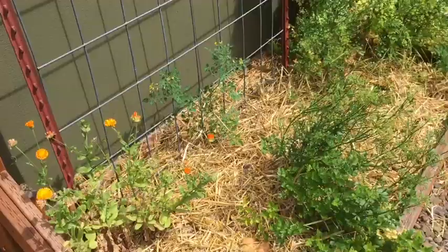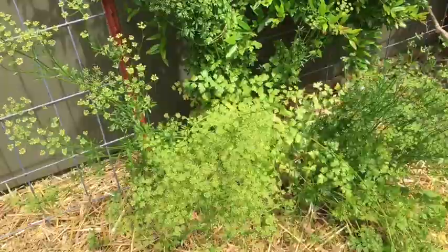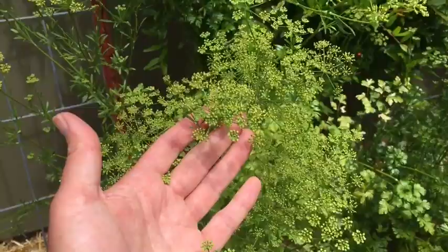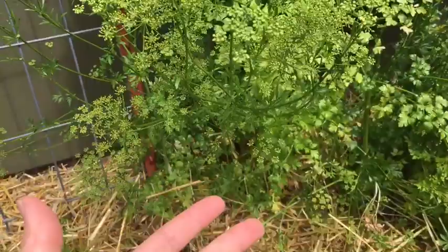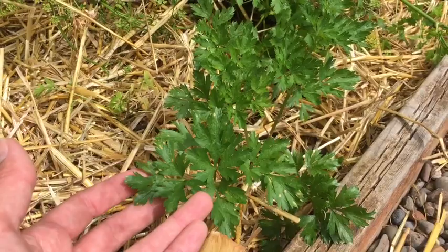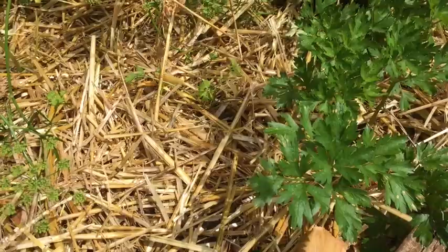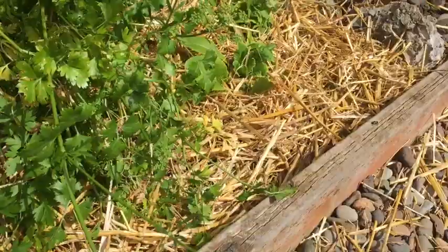I do a similar self-seeding technique for what I call my perpetual parsley patch. I started with six or seven plants about five years ago, then I just allow one or two of them to go to seed. You can see these flowers right here that the pollinators are just adoring. I let the seeds scatter to the floor, they produce little babies, I let them germinate and then thin them out. Year after year I don't really have to start parsley seeds — I just let it go on automatic pilot. I did start some seeds this year just to make sure I have enough.